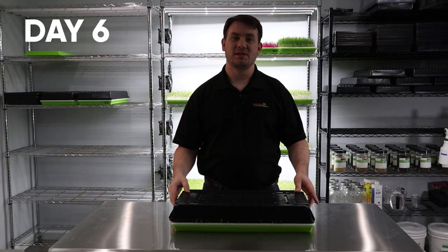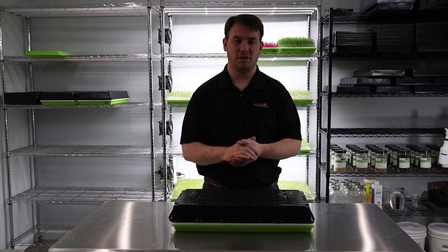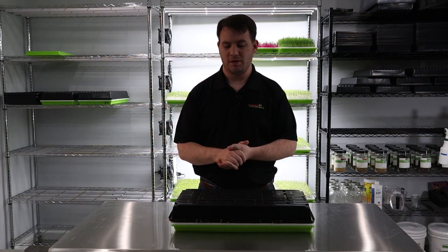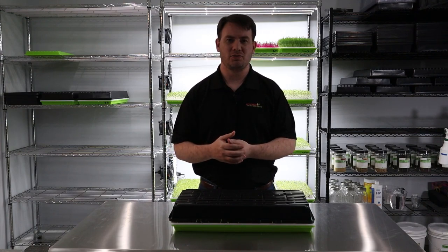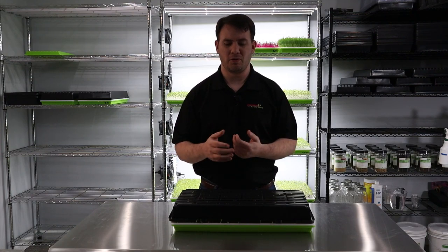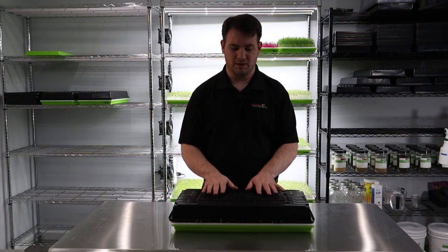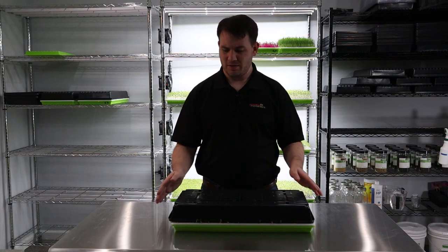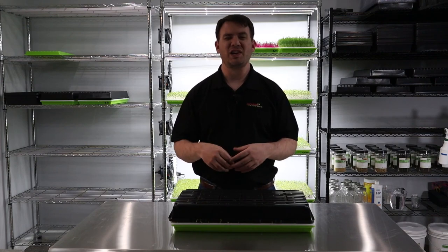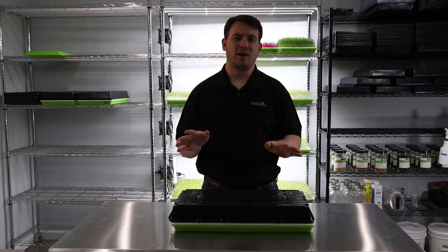Welcome back to day six of our Dunn Pea microgreen grow. For the first day we soaked our seed 12 hours, then sowed that night, and the next couple of days we put it in germination. Pea stays in germination for probably a day more than most microgreens — I used to stick it in for about three days. Today's day six, we've had this in blackout for just over a day now. Pea usually doesn't need to stay in blackout too long. You can actually introduce it to the light a little early and it's going to grow nice and tall without any issues.